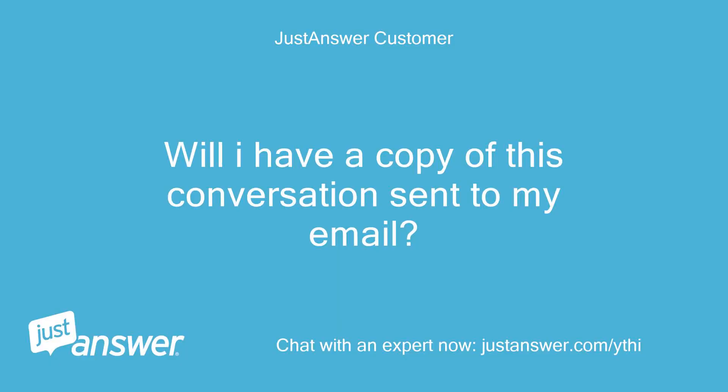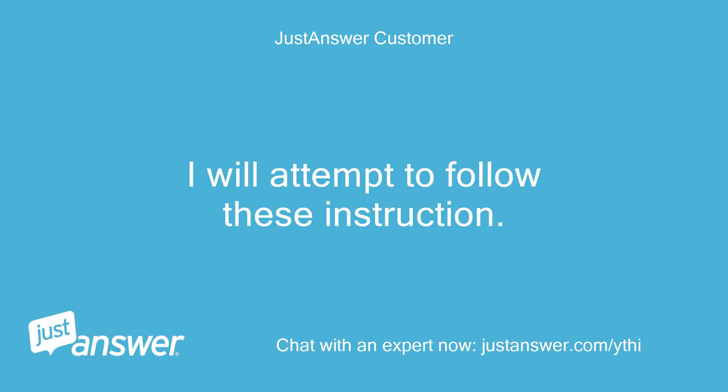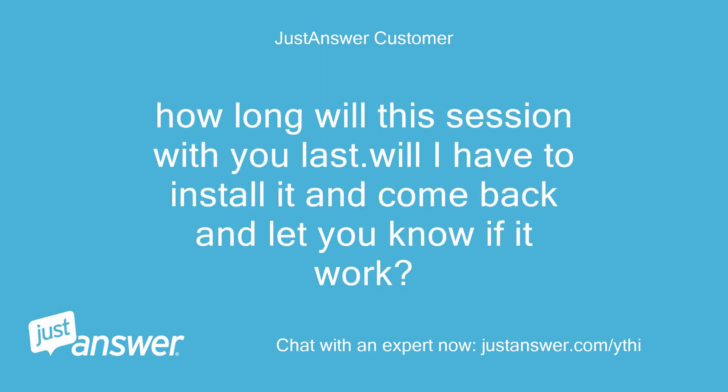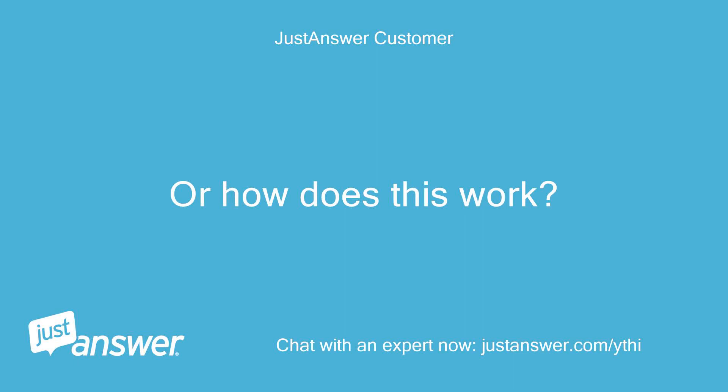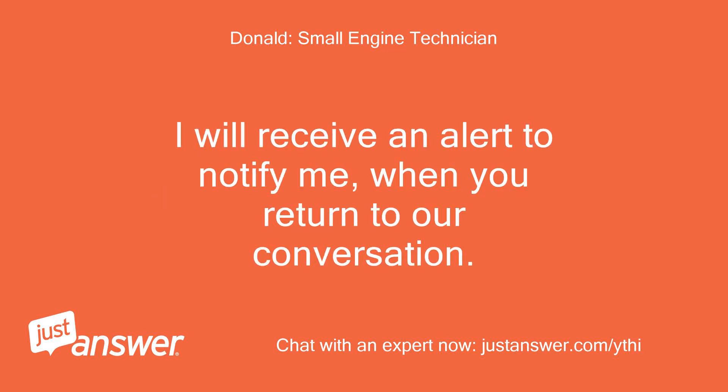Will I have a copy of this conversation sent to my email? If you click on save before you exit our chat, you will always have access to our conversation. I will attempt to follow these instructions. How long will this session with you last? Will I have to install it and come back and let you know if it works? You can work with me and get back with me later. I will receive an alert to notify me when you return to our conversation.